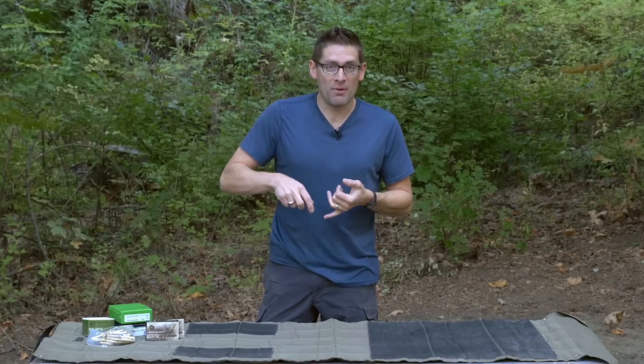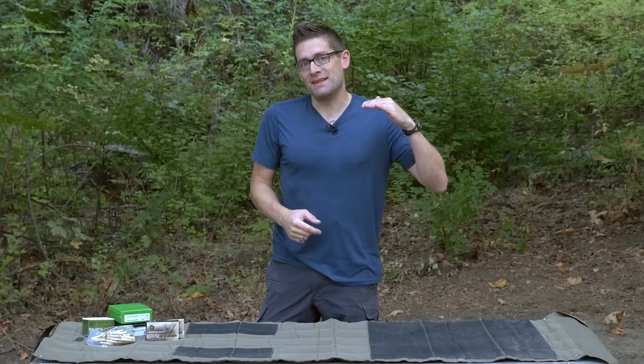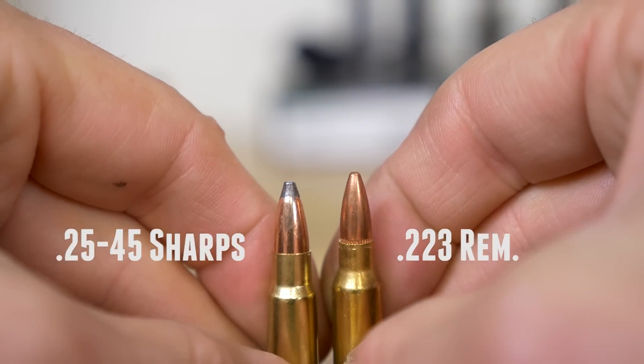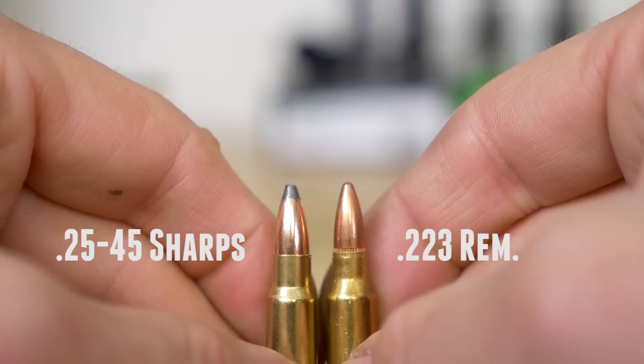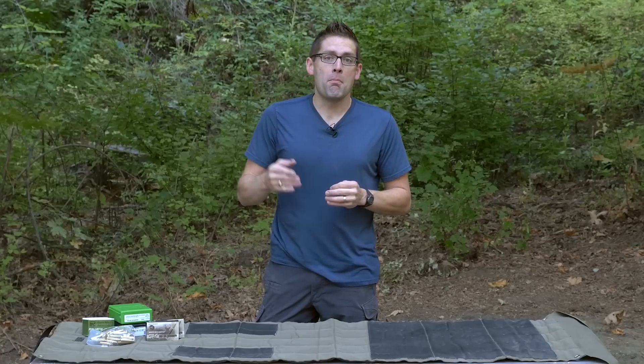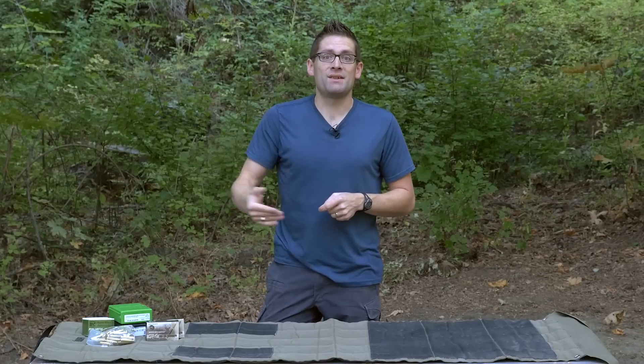What is 25-45 Sharps? It's a chambering for the AR-15 platform targeted at better knockdown power for big game like deer and antelope. A lot of guys use the AR-15 for coyote hunting, but when you step up to deer, you need something with more knockdown power. The 25-45 Sharps is essentially .223 necked up to .25 caliber, approximately 6.5 millimeter. You get similar recoil and similar energy to a traditional AR-15 with .223, but you get much better momentum, which translates to better knockdown power.